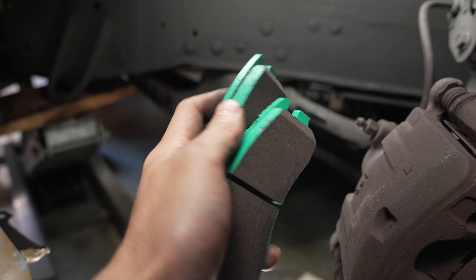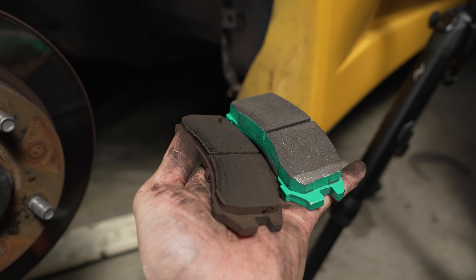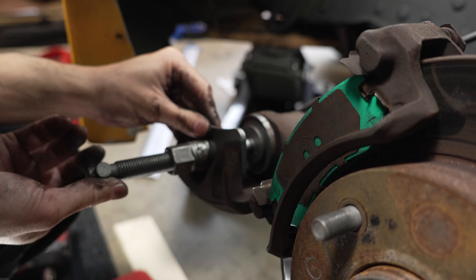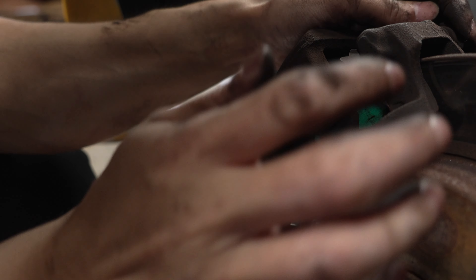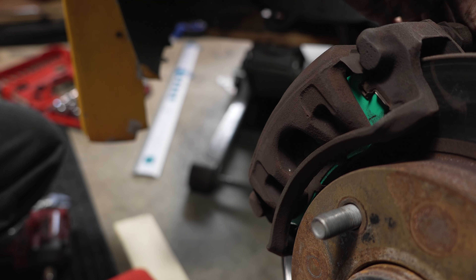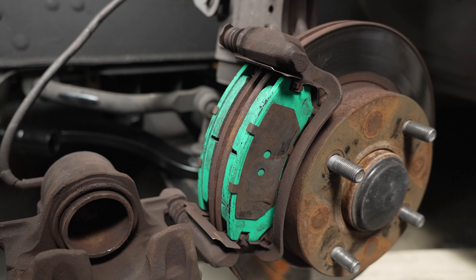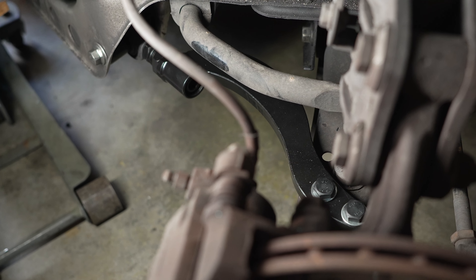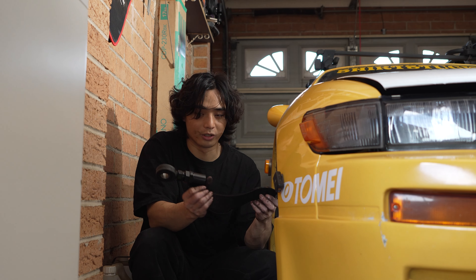Also while we're at it, I've got new Project Mu brake pads to swap out. That's done — I've just finished the other side. We did the brake pads as well as the caster arm, and now we've just got to do the driver side. My camera is about to run out of battery so I'll probably just cut straight to having this on the car.